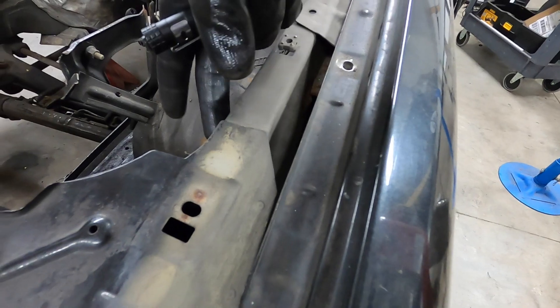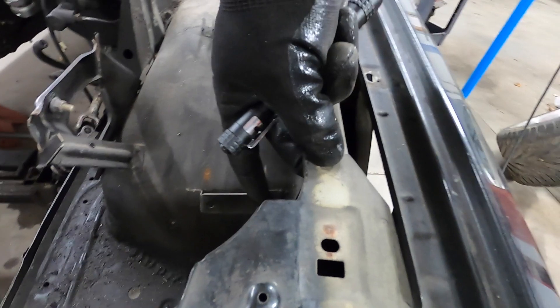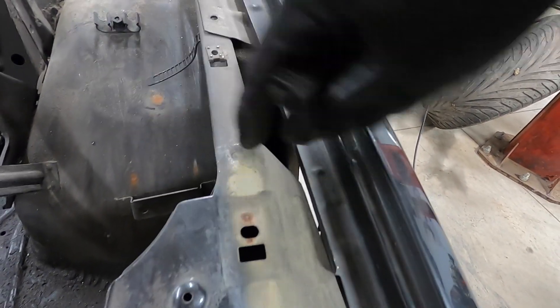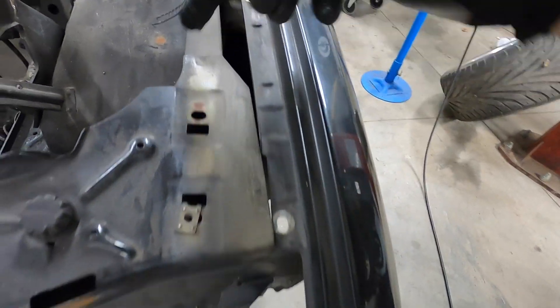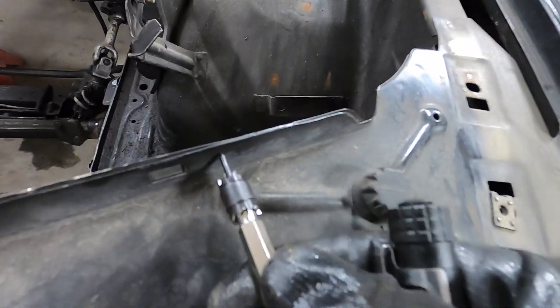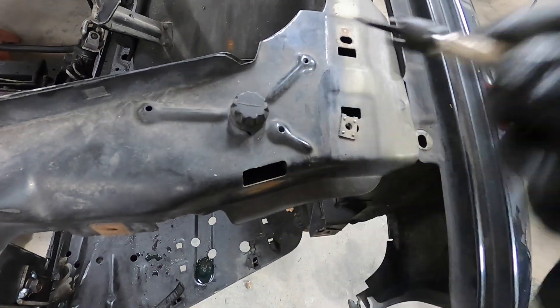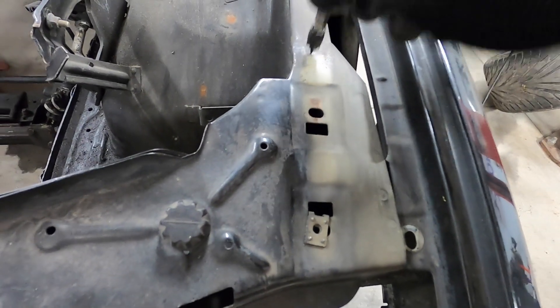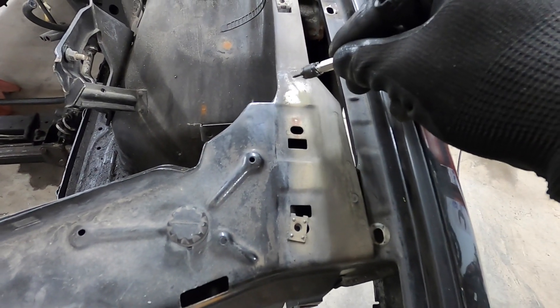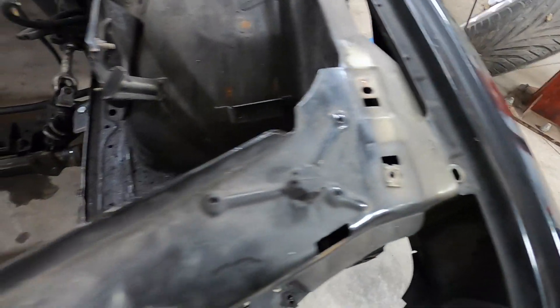To find spot welds — a spot weld is basically like a laser with two nodes touching on either side of two pieces of sheet metal, superheating and welding them together. You need to drill these out using a special spot weld drill bit — it's a spring-loaded pin, and the outside circumference is like a mini hole saw that drills right through the center, expands the metal, and the weld part remains. You can just grind that weld off later.